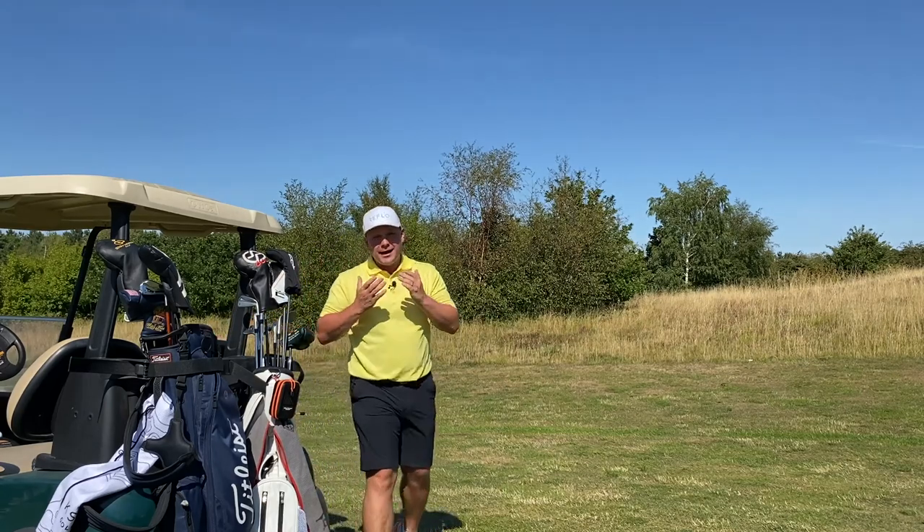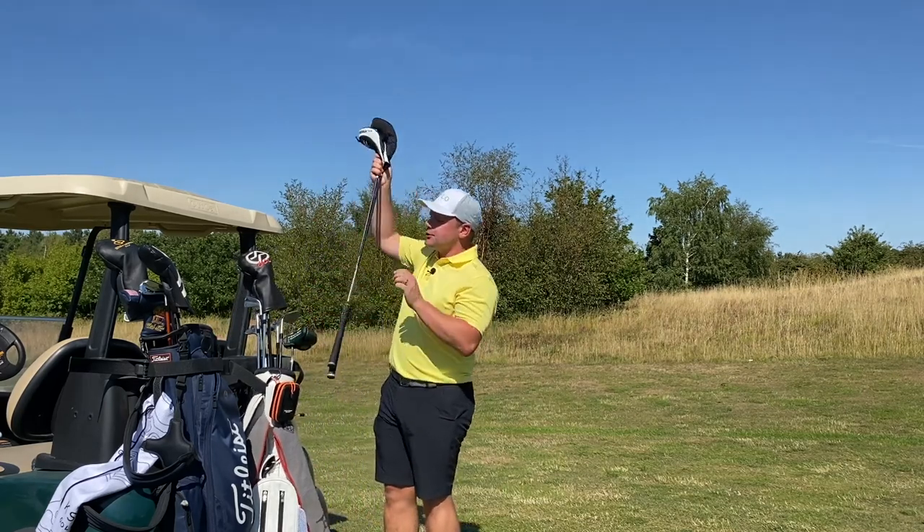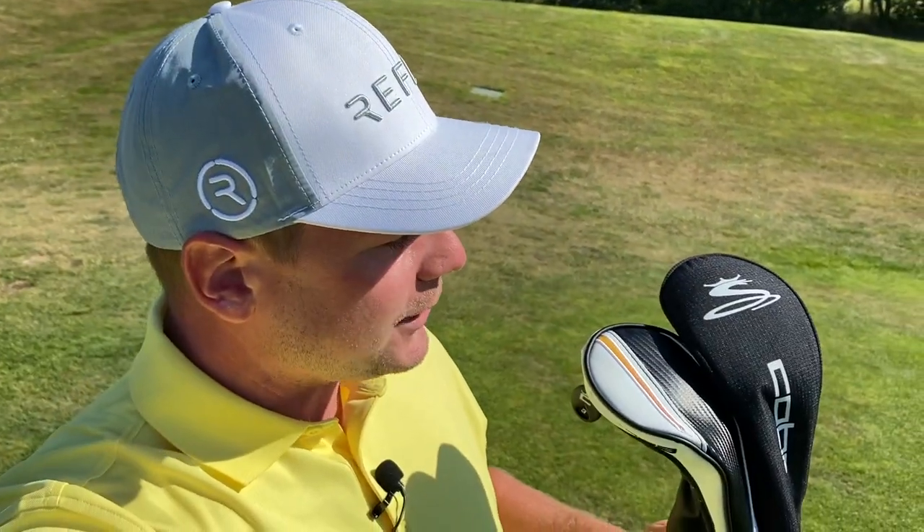On a recent visit to Costco, when buying toilet roll, toothpaste and ketchup, I found a full package set of Costco Cobra golf clubs. But how do they compare to the all-singing, all-dancing LTDX? Let's find out and let's do it now.